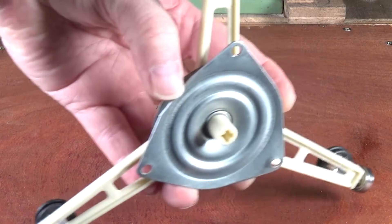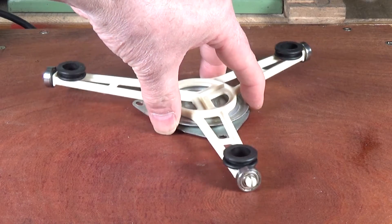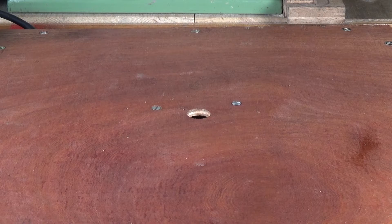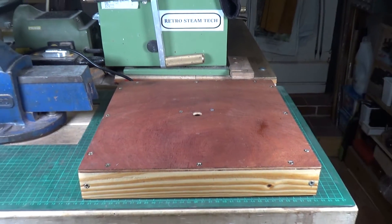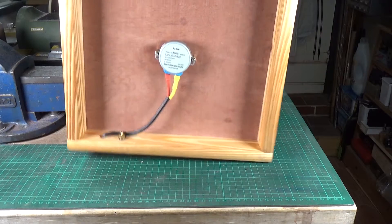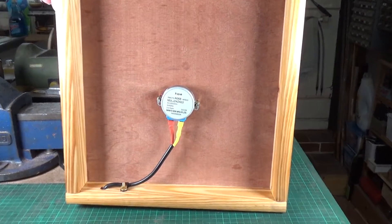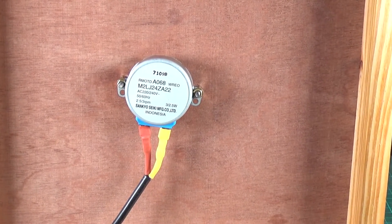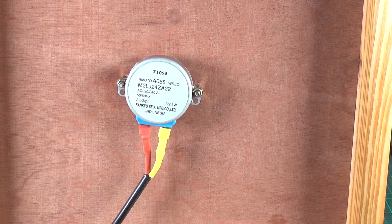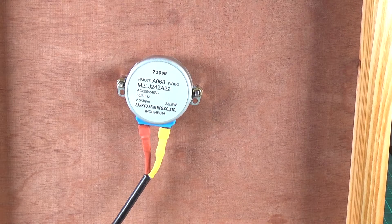Let's get it around the right way — as you can see, it's got a star-shaped engagement dog, so that basically just goes in there like that. If we flip the table up, this is just an open box really. There's your microwave turntable motor on a few pillars to get the right spacing, and a mains cord. There's an inline switch on the mains cord so I can turn it on and off.